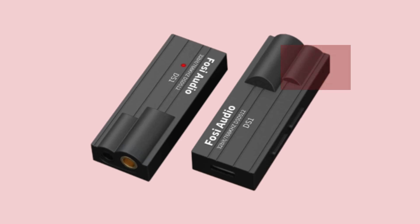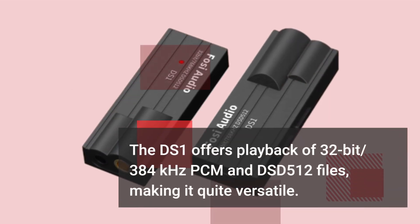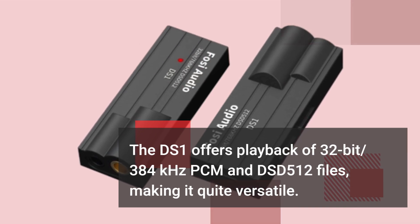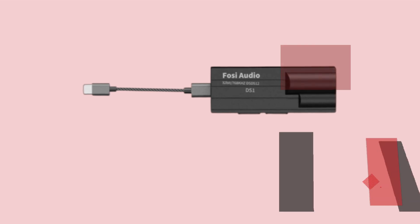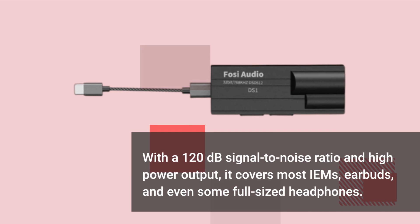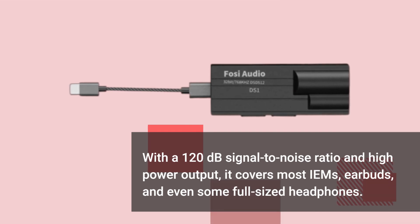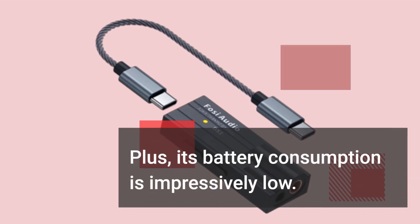The DS1 offers playback of 32-bit, 384kHz PCM and DSD 512 files, making it quite versatile. With a 120dB signal-to-noise ratio and high power output, it covers most IEMs, earbuds, and even some full-sized headphones. Plus, its battery consumption is impressively low.